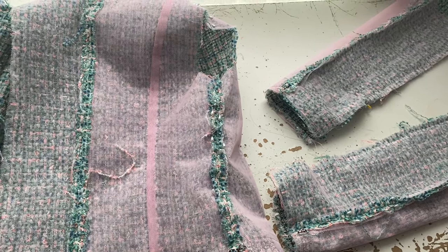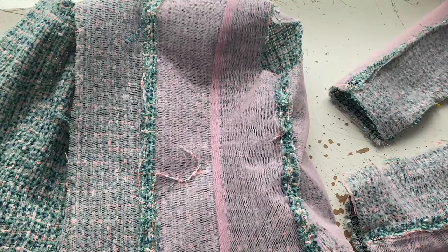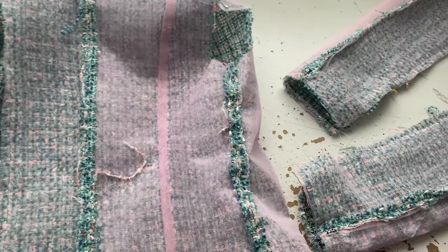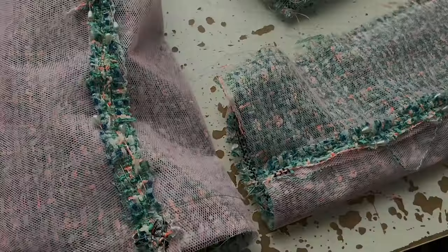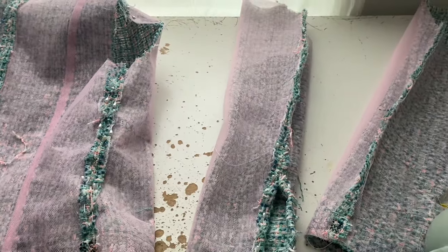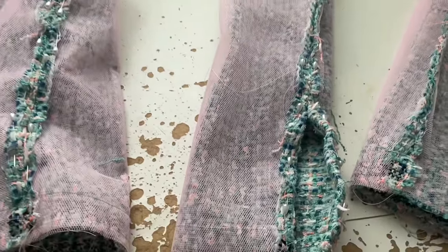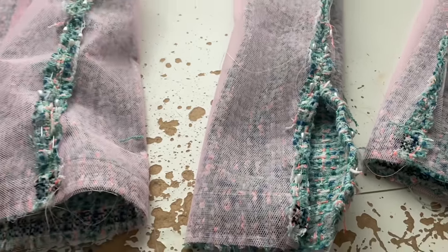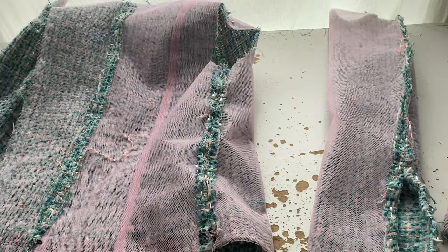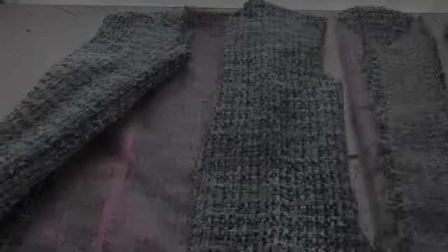Both McCall's 6041 and Vogue 7975 have a two-part sleeve pattern, so you have to pin them together. It just allows for more movement because there's a little bit of a bend in the sleeve at the elbow. Machine sew the two pieces of the sleeve together and then splay open the seams at the shoulder, the side, and where you joined the center front as well as the sleeves. Splay them open, pin the seams back, and then hand stitch them down. You have to hand stitch your seam allowance down because it's tweed — it would fray if you didn't. It also helps the jacket to sit well and gives more stabilization to the whole piece.